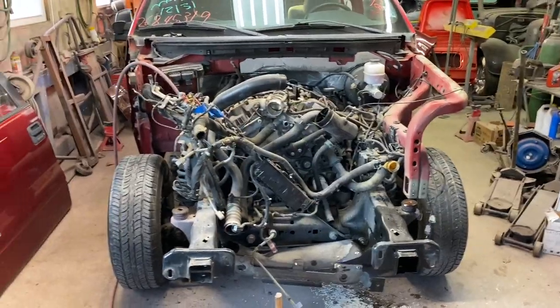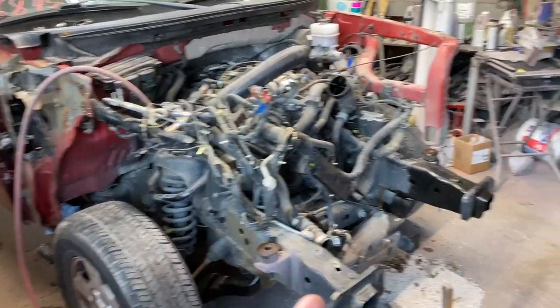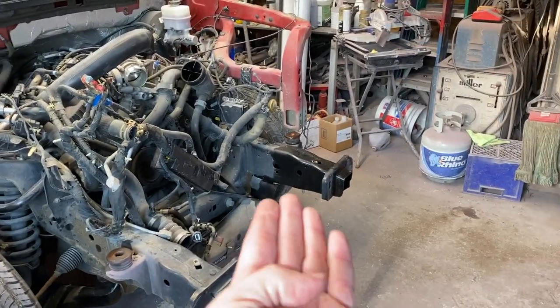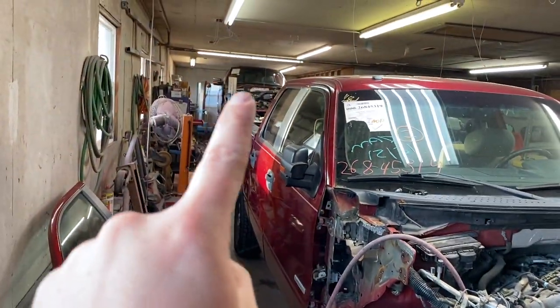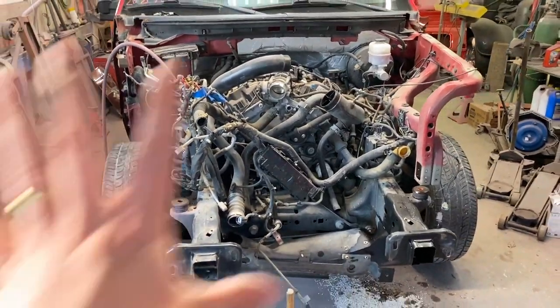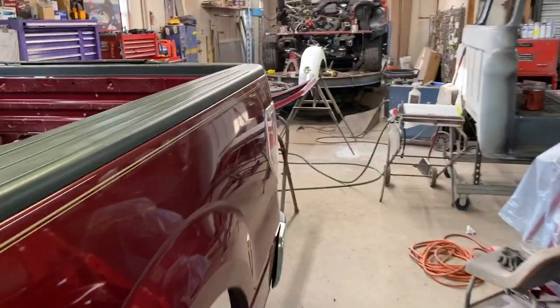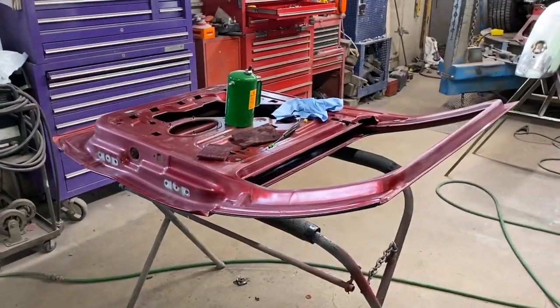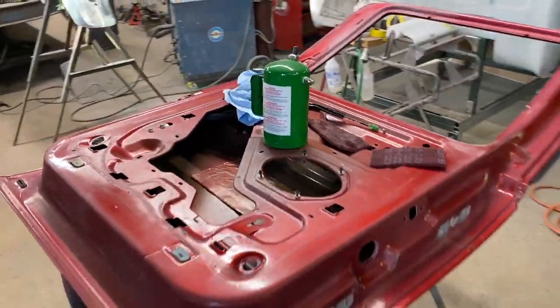Quick update from the frame shop. We're starting here with our parts donor truck and you can see Jack already has the bottom panel here — the one that comes underneath the core support — and of course this rail here that comes down, it's ready to go on my truck back there. I spent quite a bit of time yesterday tearing all this down. I also took the doors off the donor — there's the driver's door over here — and back over here I've been working on prepping the rear door for jamming in, stripping it out and sanding it.